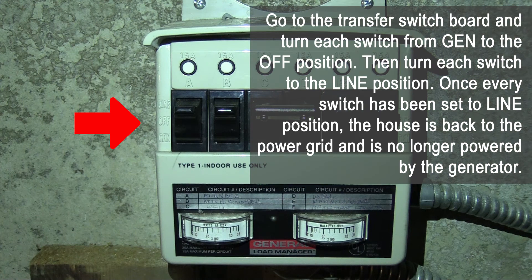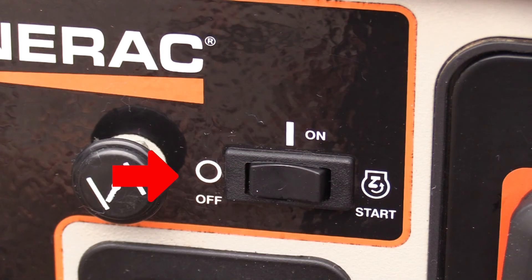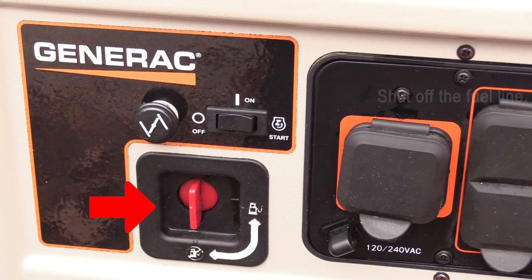Go to the transfer switchboard and turn each switch from gen to the off position, then turn each switch to the line position. Once every switch has been set to line position, the house is back to the power grid and is no longer powered by the generator. Turn off the generator by pressing and holding the off switch, then shut off the fuel line.